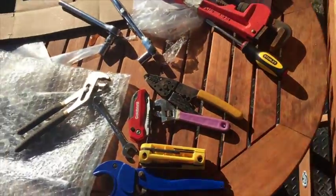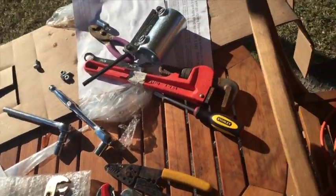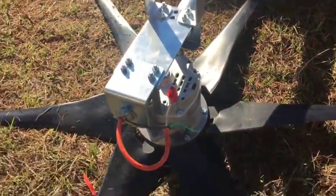Morning YouTube. I'm in front of my new package that just came in with my sprawled out tools. I just ended up putting together my new project. I purchased online an affordable wind turbine and I'm integrating that into my system.